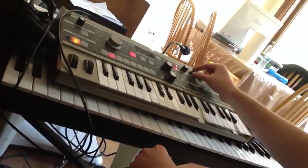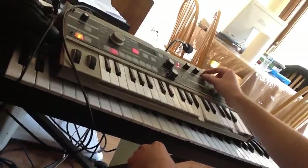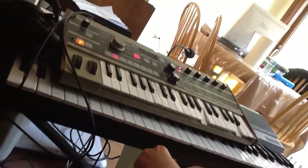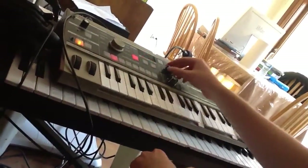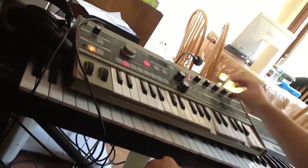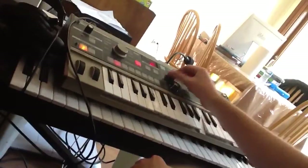For the filter, I have a 12 dB low-pass at 24 and 84, and I used some pulse width modulation because that's some pretty good stuff right there. Then there's some unison on it with no detune, just to make it thicker.